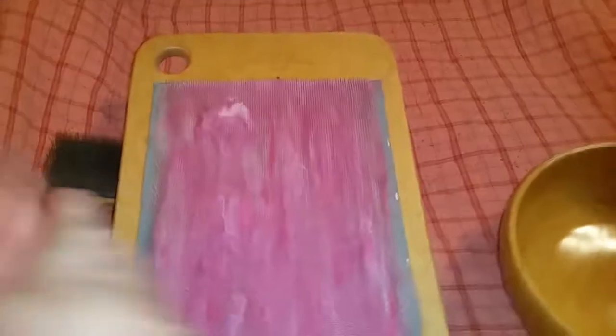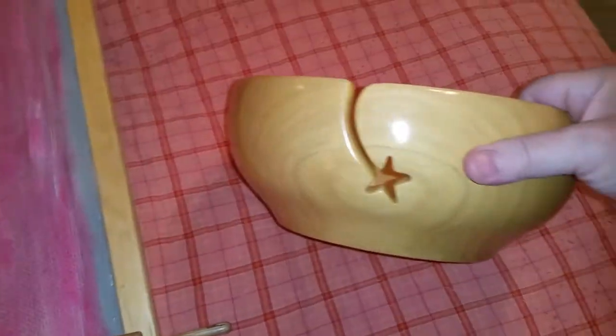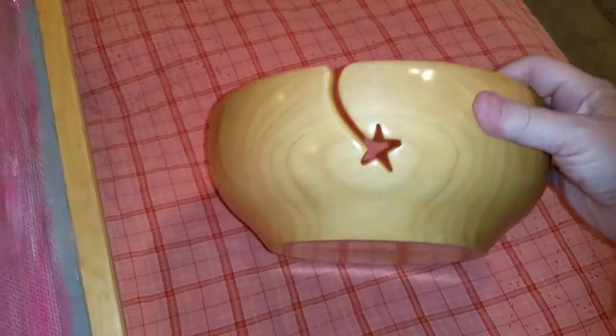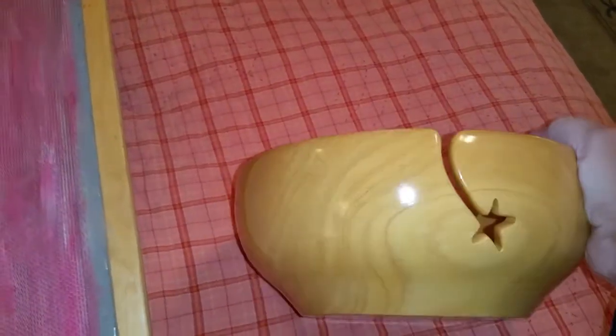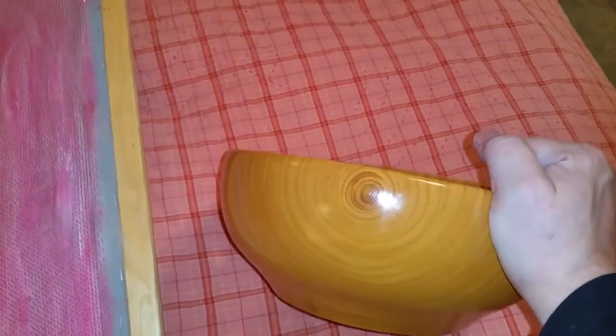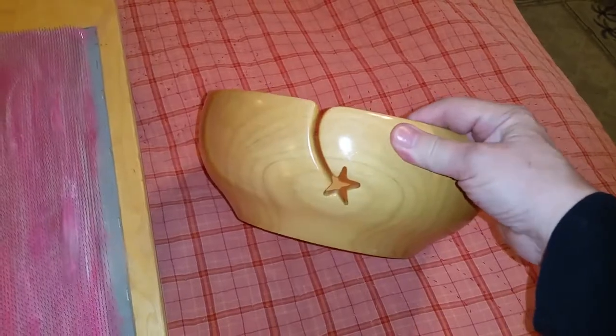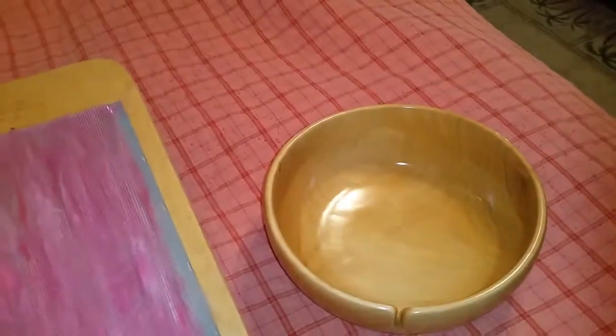I just wanted to point out this bowl real quick. This is by the amazing Bob Hecathorn of Hecathorn Turned Wood. He made this and it is just a glorious thing — I've been requesting them as anniversary presents for the last couple of years, and I'm definitely going to request one for my 15th anniversary. I think he called that Kauni wood — K-A-U-N-I — like a Hawaiian name almost. He puts layer after layer of food grade wax on his bowls, and that little star shape is for your yarn to come through, so you can use it as a yarn bowl. He makes real deep yarn bowls too.